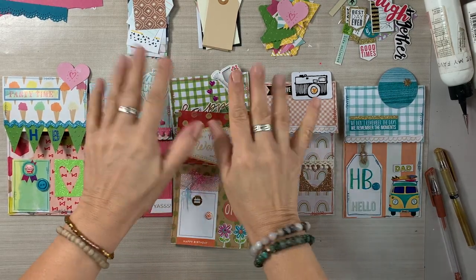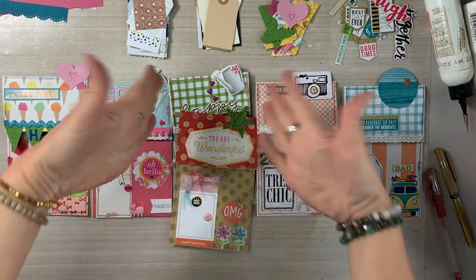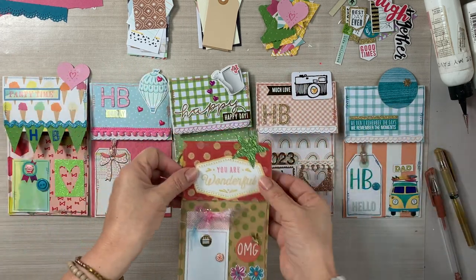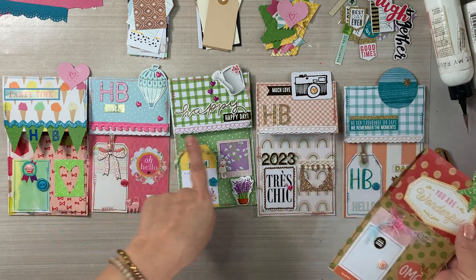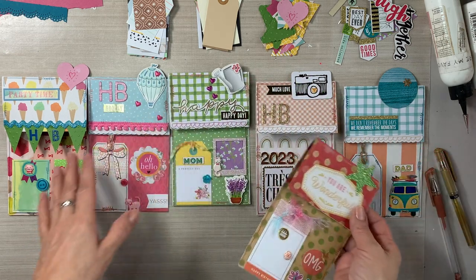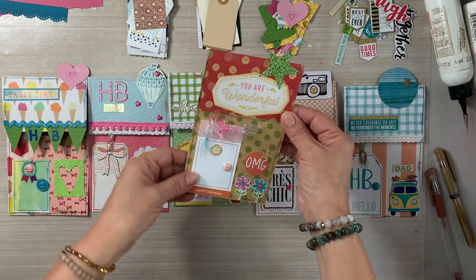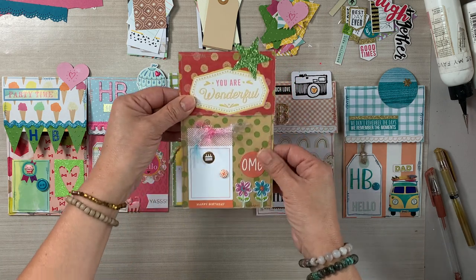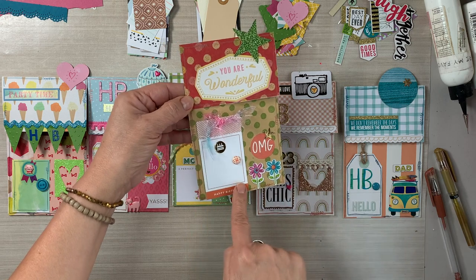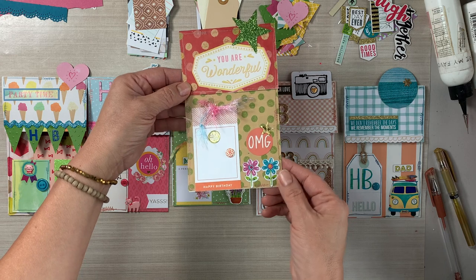Hello, everybody. Thank you so much for joining me today. My name is Lily, and I'm so happy that you are here with me today. Happy 2023. In this video, I am going to show you how to create little house pockets, but these are going to be birthday themed. These are my signature little house pockets. I came up with this idea last year, 2022, and I have created several themes, but in today's video, we are working on birthday themes.